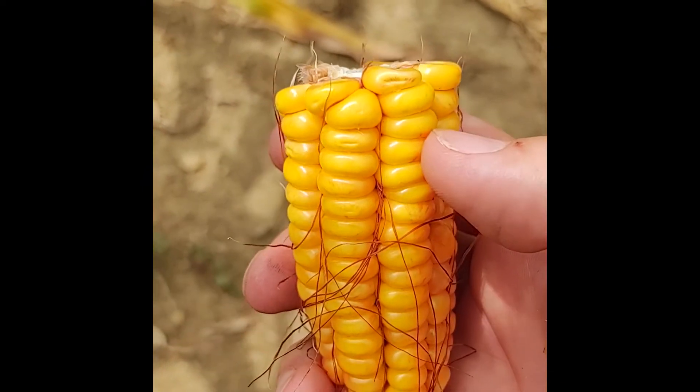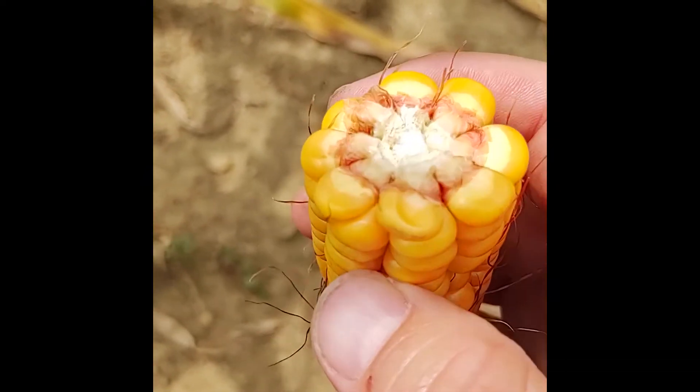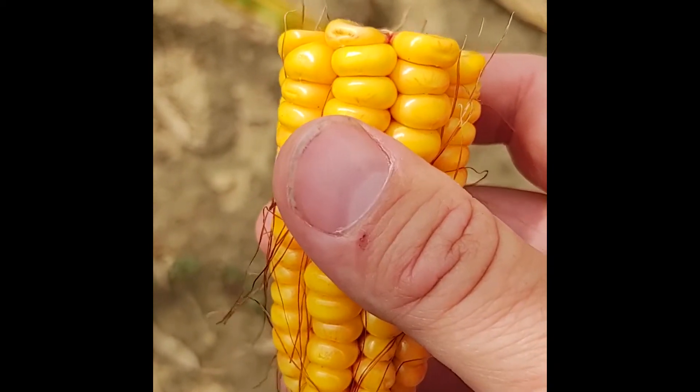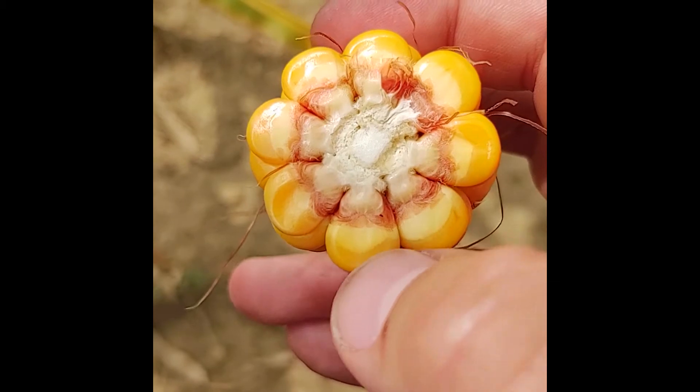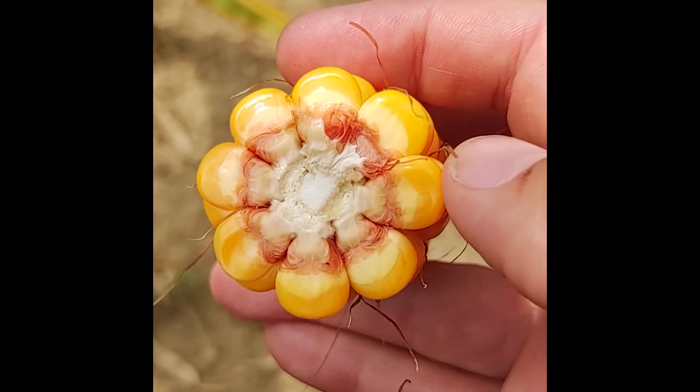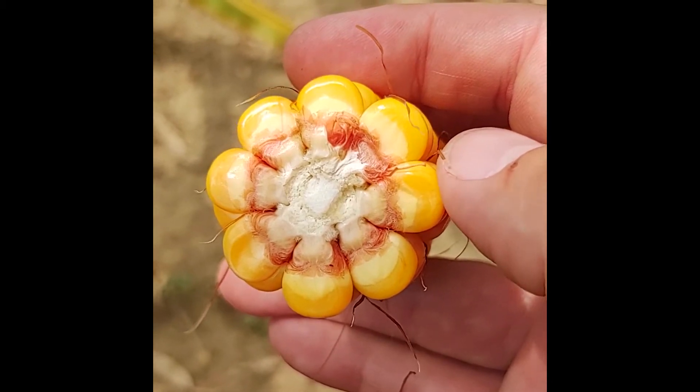Here's another ear from the same field at the dent stage, and I wanted to show you a slight difference in the milk line. We notice here on the tip end of the ear when we broke it apart, the milk line on these is about halfway down that kernel. So I would say this ear is at about 50% milk line.